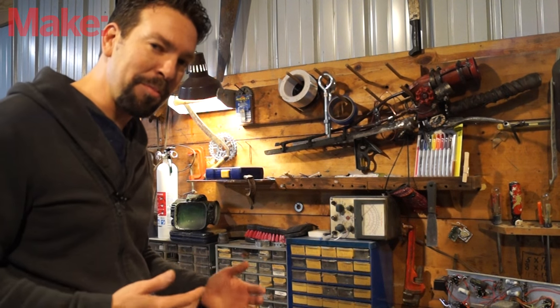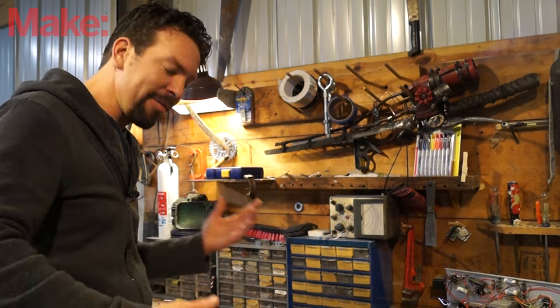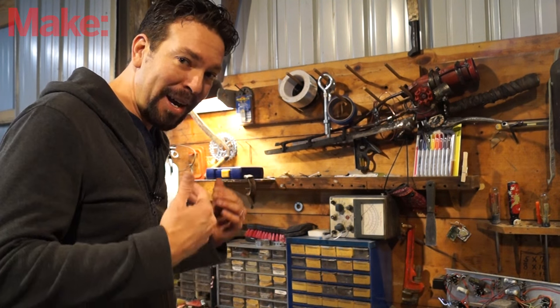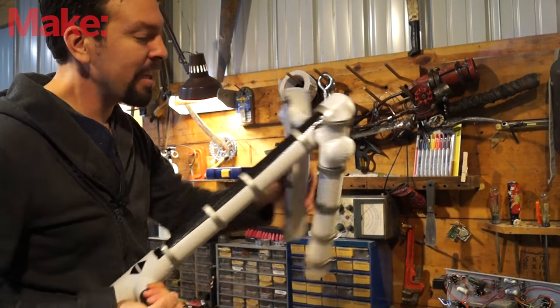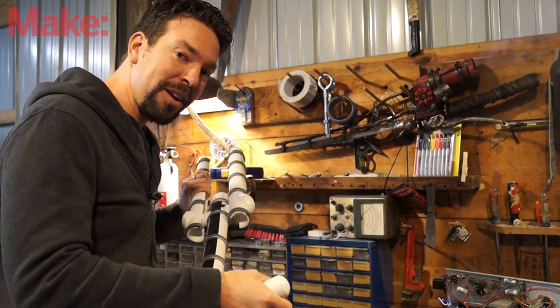The high voltage is really cool to look at, but it's dangerous — you can't walk around with it, it's going to be plugged in. The real star of the show in my opinion is the hinge that allows this thing to flip out with power, and I made that completely out of PVC.